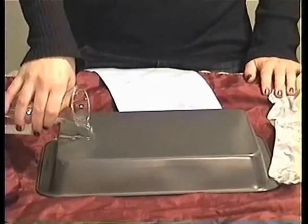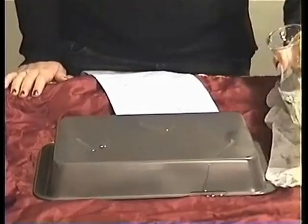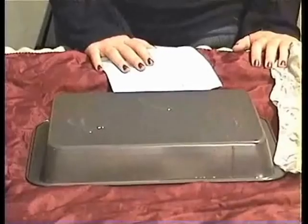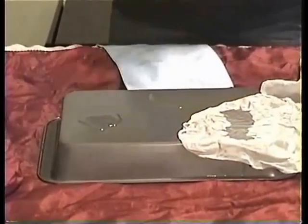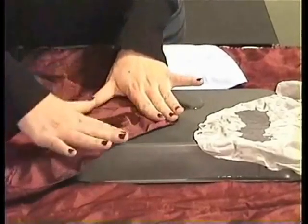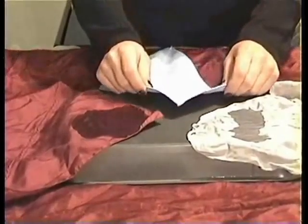First, I will pour three puddles of water. Next, I will place the silk swab on one of the puddles. Then the other form of microfiber on another puddle. And now I will place the Player's microfiber on the last puddle.